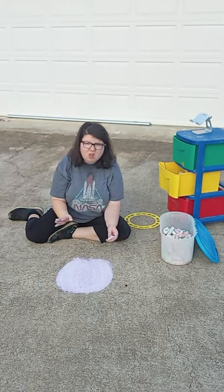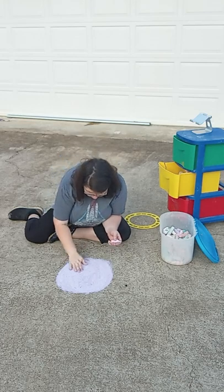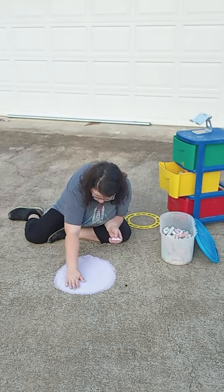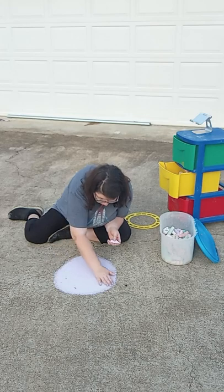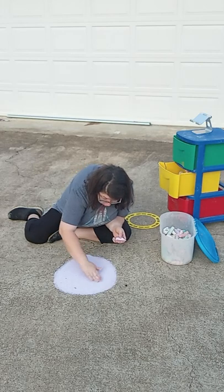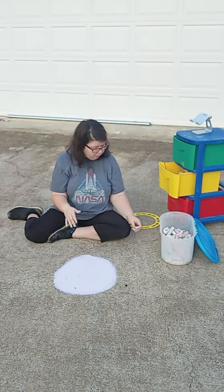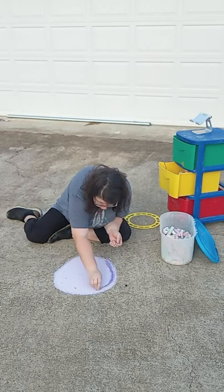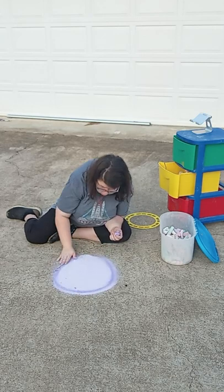And if you want to get your chalk smooth, you can use either a sponge, a cloth, or some water — but I just use my hands. We may try some water tips in the future, but for now we're just going to use our hands. You don't have to use white, black, and brown; you can use different colors. If you're doing a flower, you can do different colors. I'm just going to add a couple of dark purple in here — yeah, that looks cool.